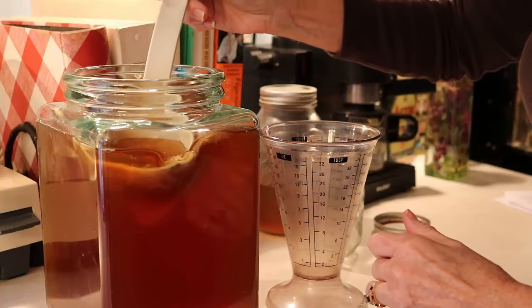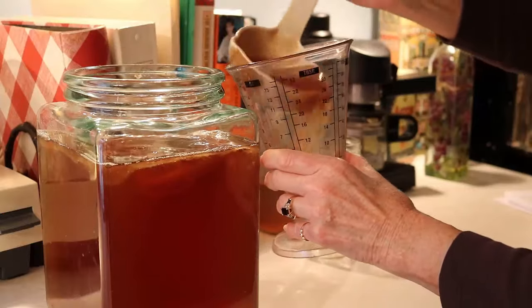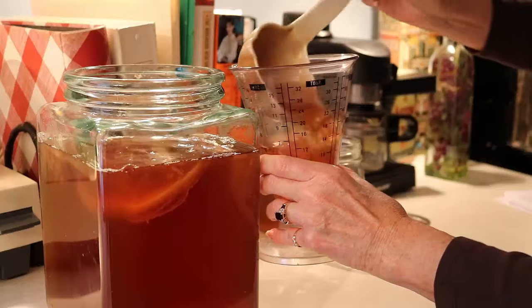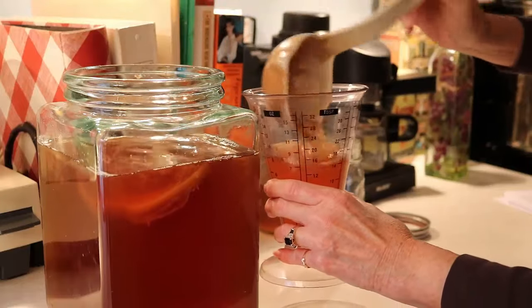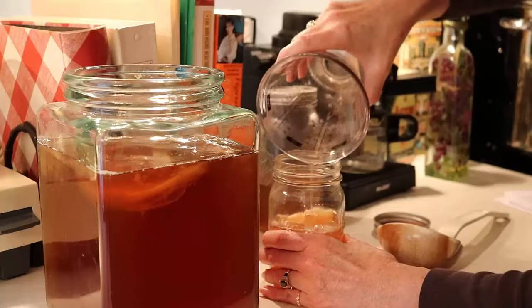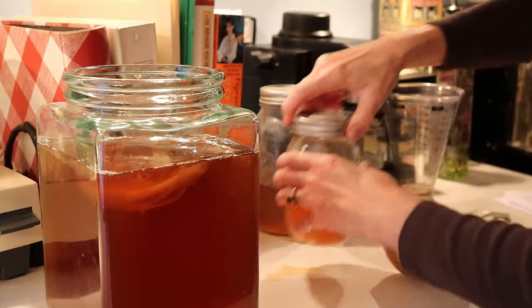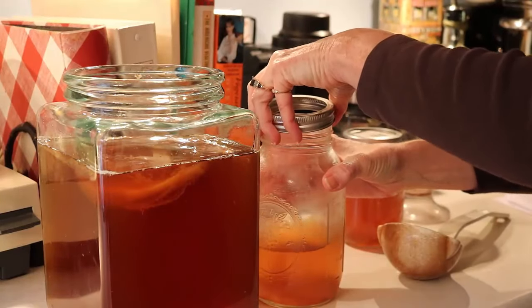Before pouring this into containers, you want to save some as starter liquid for next time. Save at least one cup — maybe more than one cup — into a container with a tight-fitting lid. I'm using a smaller mason jar, and I'll put this in the refrigerator.